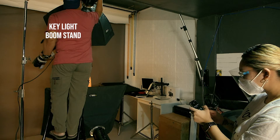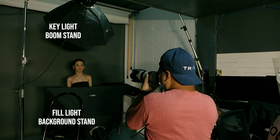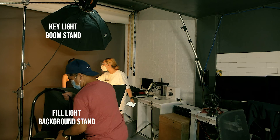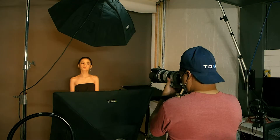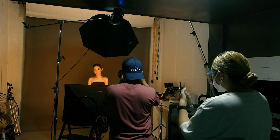I use a boom stand for the key light to avoid getting the stand in my frame. Here, the fill light is mounted to a background stand. The gap between the top and bottom depends on your framing and the lens that you use, as long as it doesn't show in your frame.